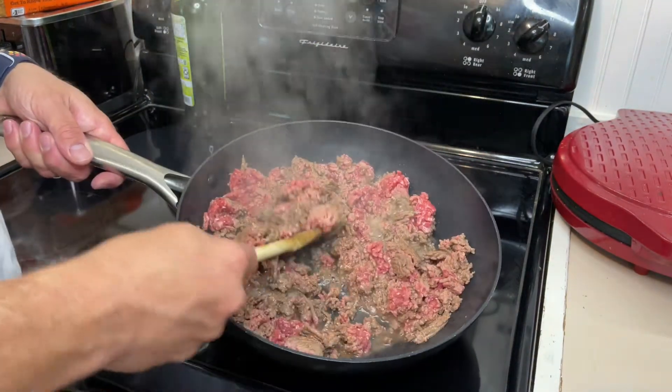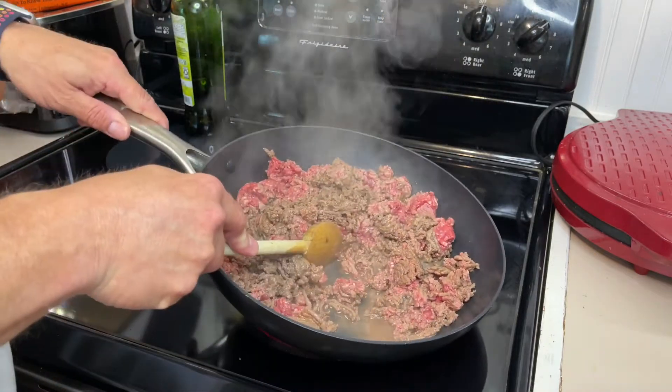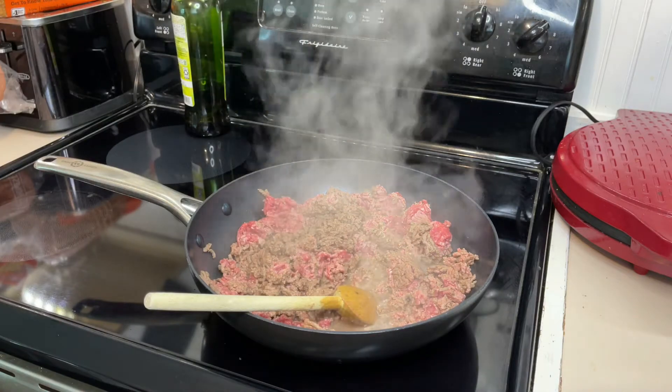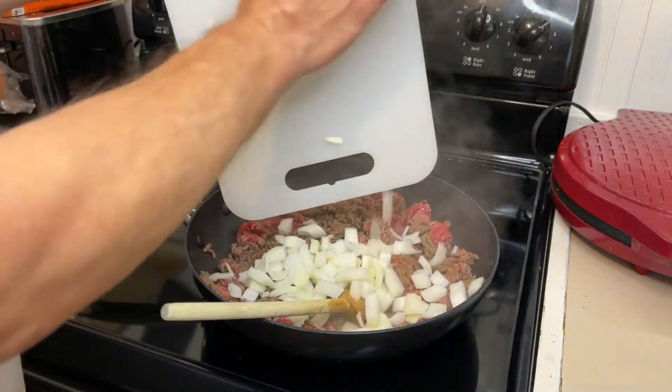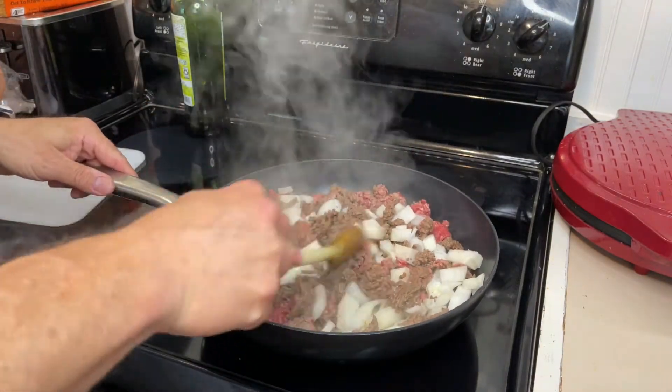Once we get to about this point, I want to go ahead and throw the onions in, because I want the liquid in the pan to help soften the onions and help them sweat. So we're going to put our one medium onion in there, stir that up, and just let this cook and brown.